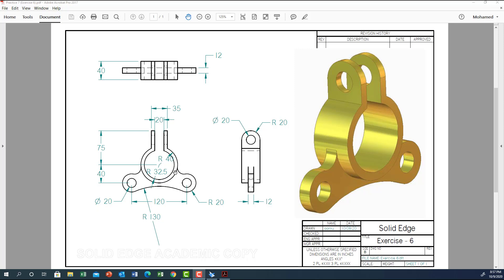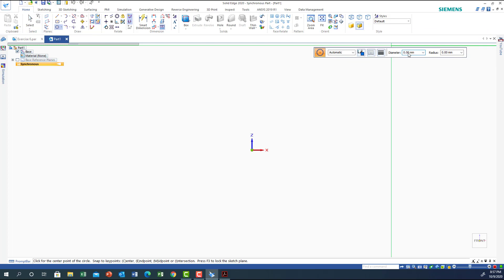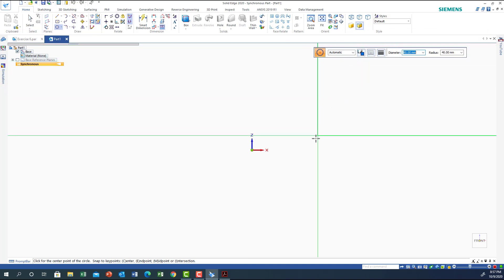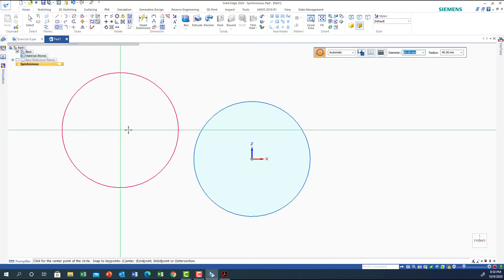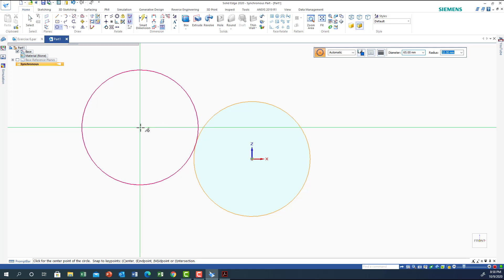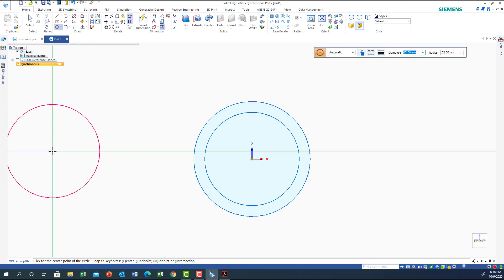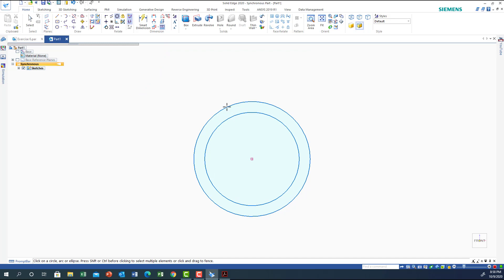Without further ado, we'll go to Solid Edge and start with the front view. I'm going to use circle by center. The first circle is diameter 80, placed at the origin of the coordinate axis. The second circle is diameter 65, at the same center. I don't need the coordinate axis anymore. Just to be safe, let me confirm these two circles are concentric.